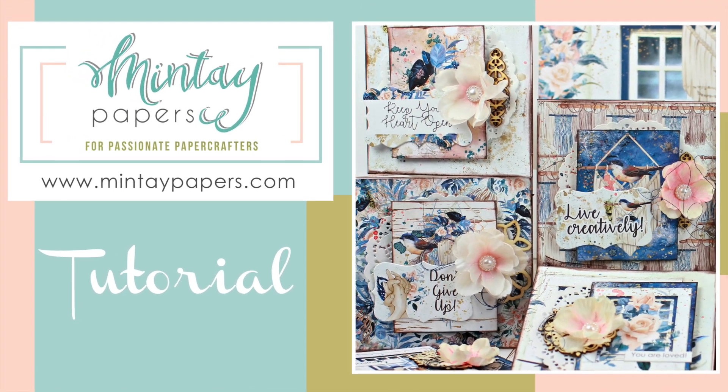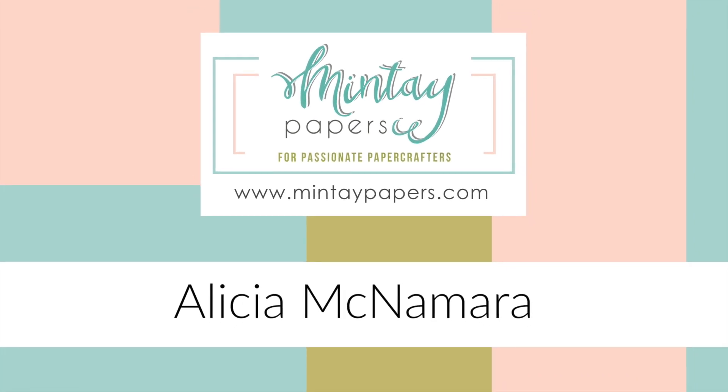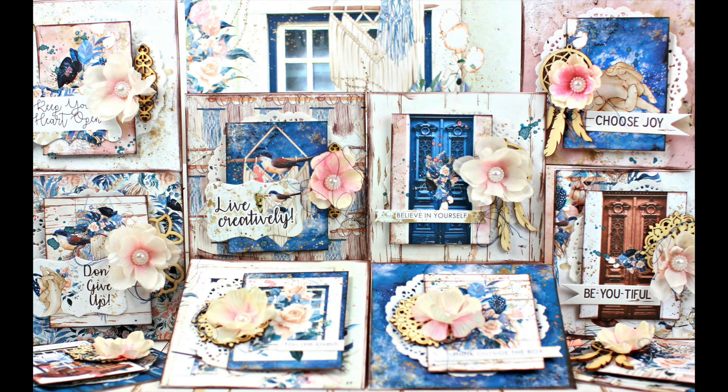Hi, it's Alessia and welcome to the Mintay YouTube channel. Today I'm sharing a set of 10 card tutorial using the beautiful Harmony collection.